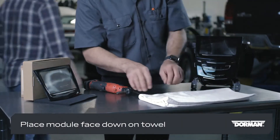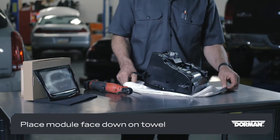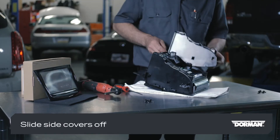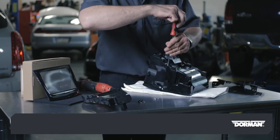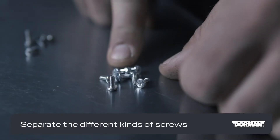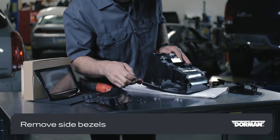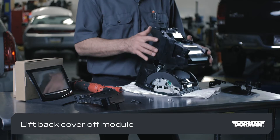Place the module face down on a stable work surface using a towel or other soft material to prevent damaging the finish. Remove the screws that hold the side covers in place, then slide them off. Now remove the back cover plate, making sure to separate the different types of screws used for the different covers. Remove the side bezels held on by one screw on each side, then lift the back cover off the module.